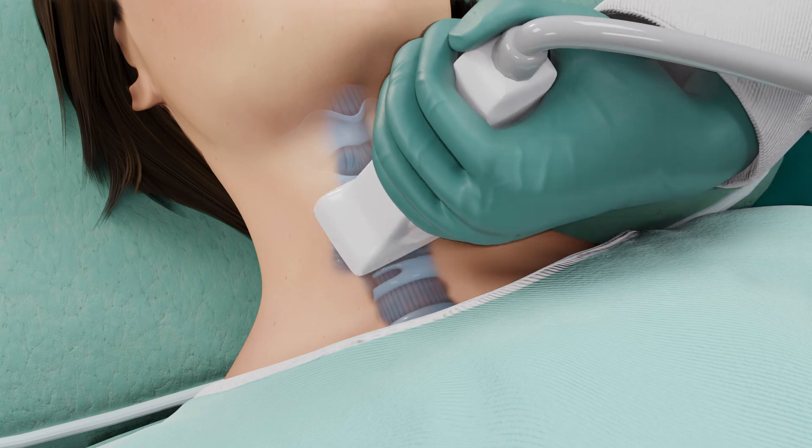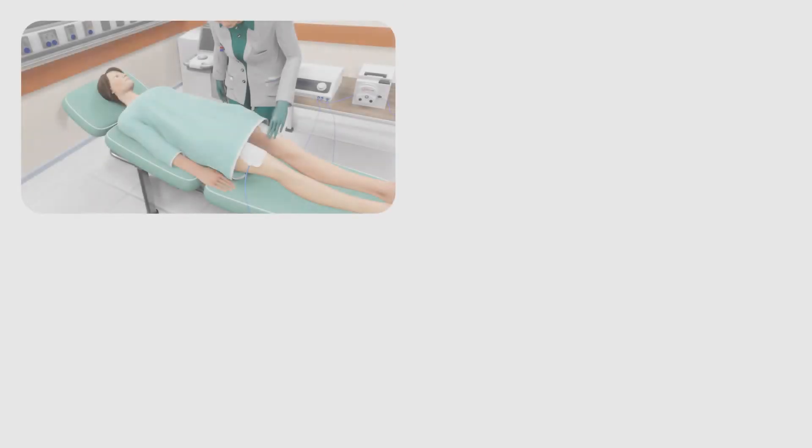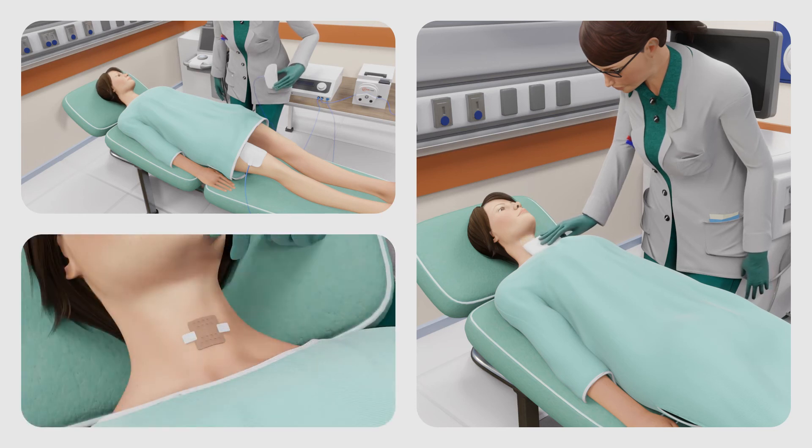Once the nodule is treated completely, the doctor will perform a final ultrasound scan to ensure the best possible results. Once satisfied, the electrode and grounding pads will be removed, the insertion site will be cleaned, and a small bandage will be applied.